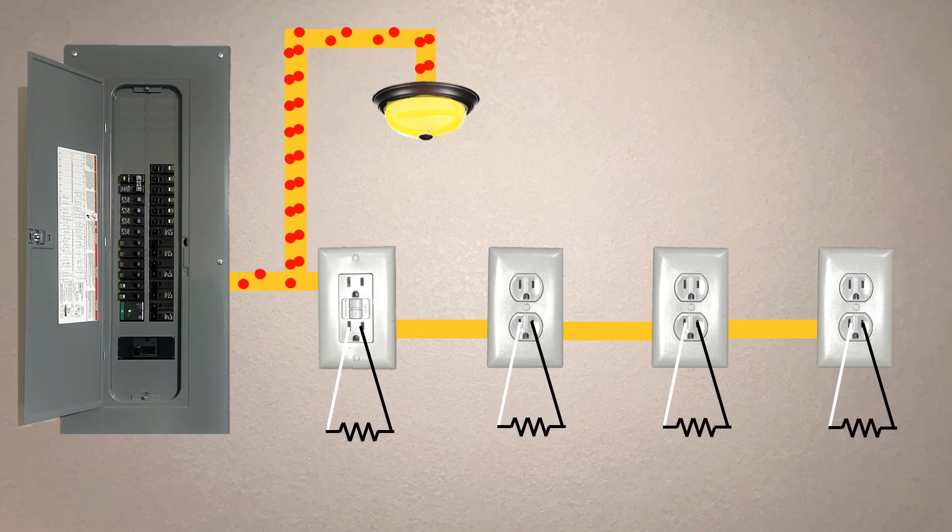Actually, the light's not really connected to the GFCI. It's connected to the power that's coming to the GFCI from the panel. So there's no way for the GFCI to interrupt that side.